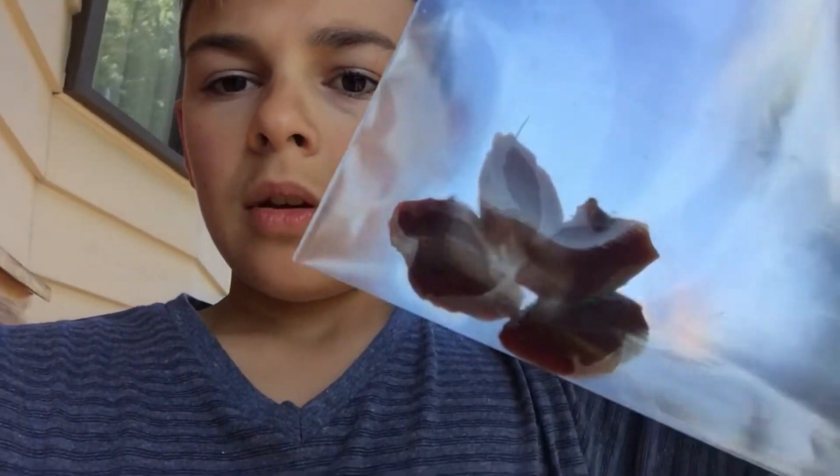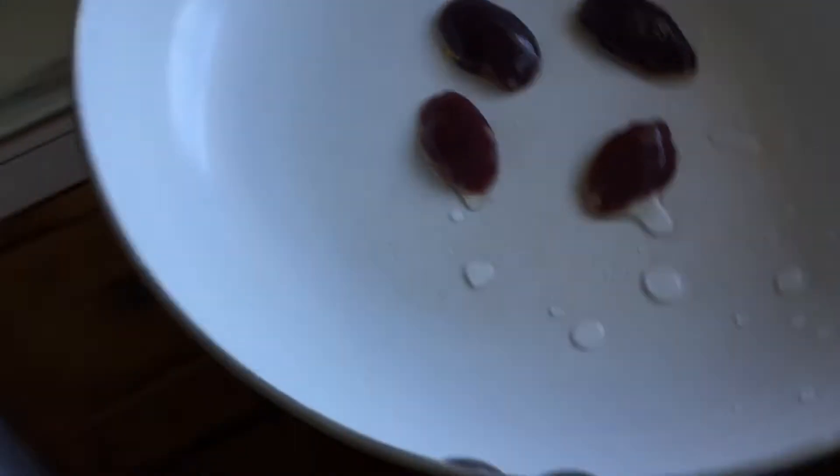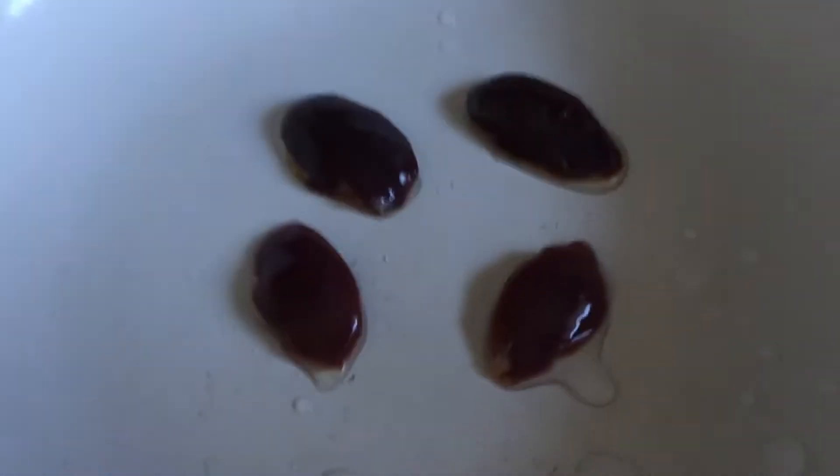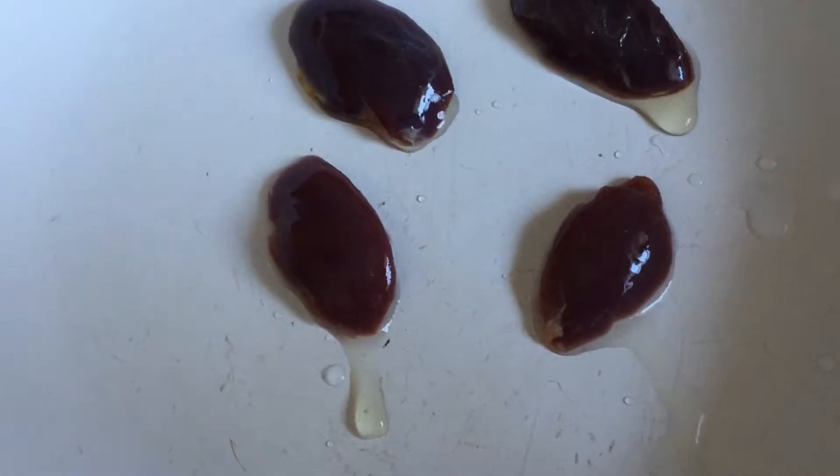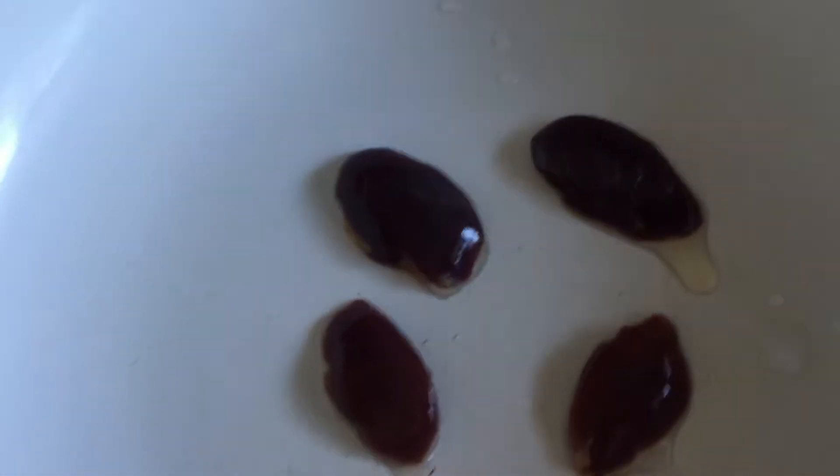And maybe in another video, I'll show you guys how to take the meat off of a sparrow. Step number one: wash them off under the sink. Get all the grass and feathers and whatnot off. Like I said, these are skinned and this is only the breast meat. As you can tell, the lighter ones are the female and the darker ones are the male.